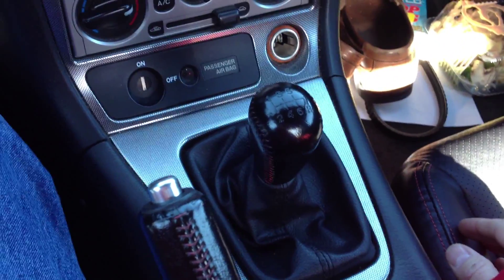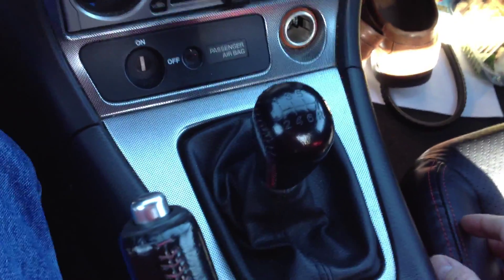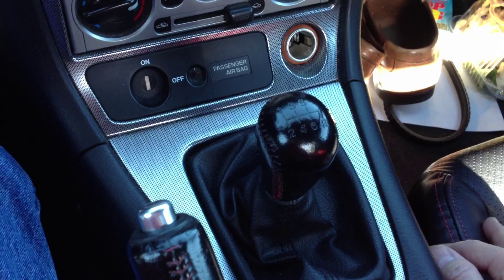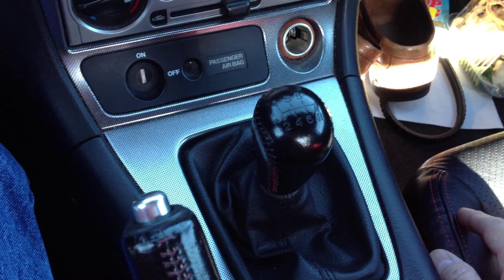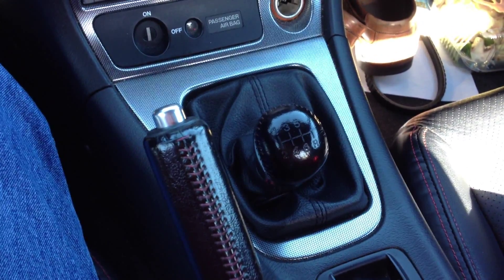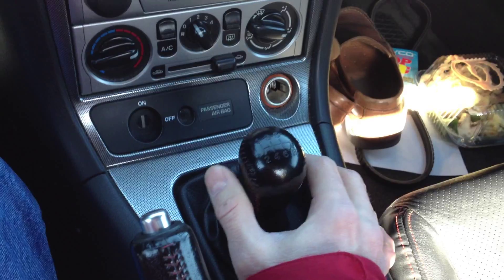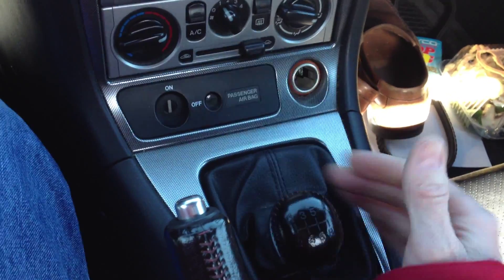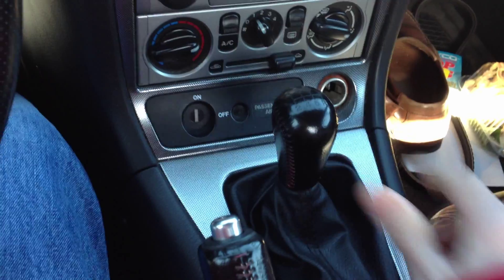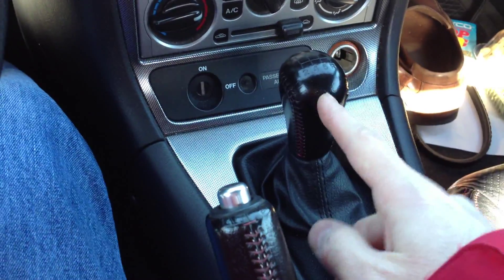The way an upshift works is you'll be driving along in one of the gears. You can see from the pattern on the gear shifter where all the gears are — you don't look down at it while driving, you check it when you first buy the car and then after that it's all feel. The middle position is neutral; you can tell when you're in neutral because you can move the shifter left and right freely. When you're in a gear it won't want to move sideways, and it'll be either back or forward — first, third, and fifth face forward.